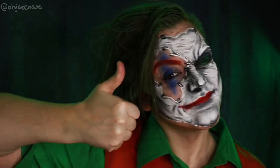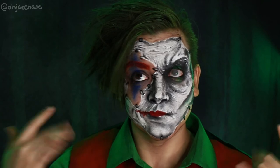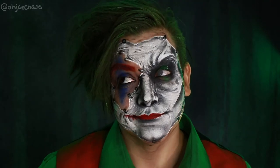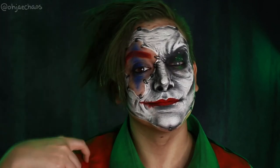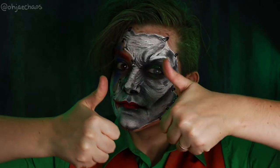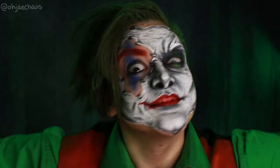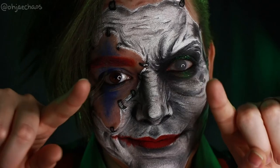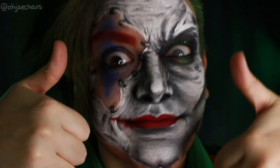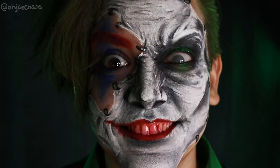If you like this video give it a thumbs up, and if you're not already subscribed go ahead and subscribe to my YouTube channel — I put out new videos, especially around Halloween. Know that I think you are awesome and I love you all so much. Don't forget to stay positive and be awesome, because you're really freaking awesome and I mean it. Okay, bye!